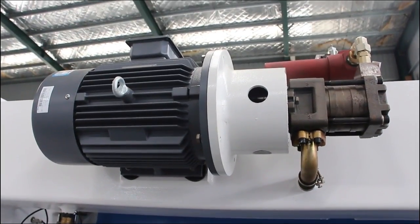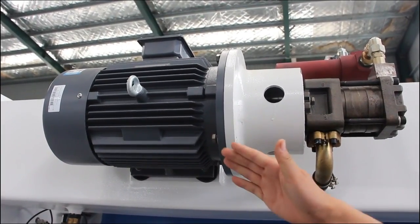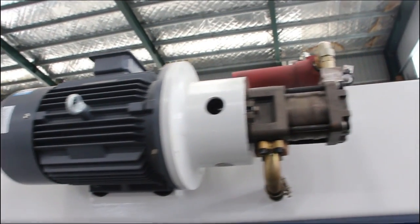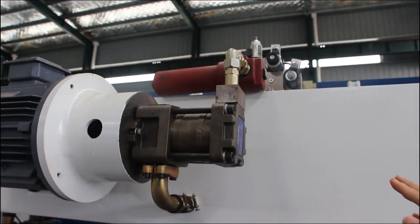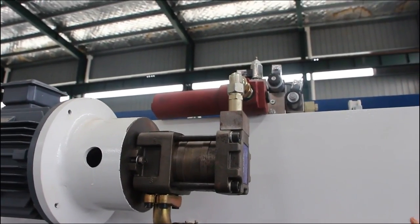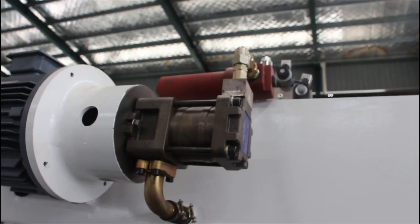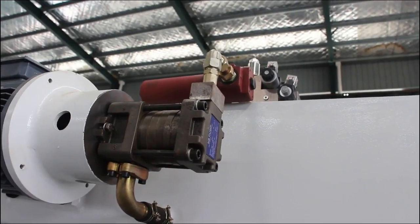This is the back side of the press brake. You can see our motors are made in Germany — Siemens brand. And the hydraulics is Riesler, also made in Germany. So you can feel very safe to use the machine.